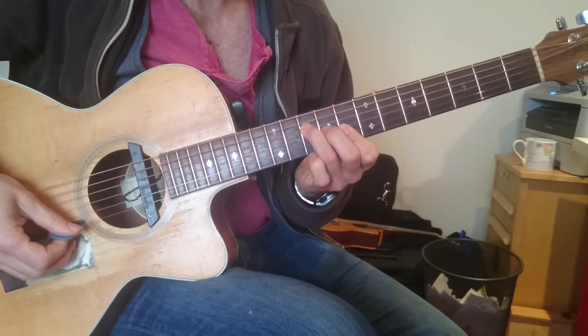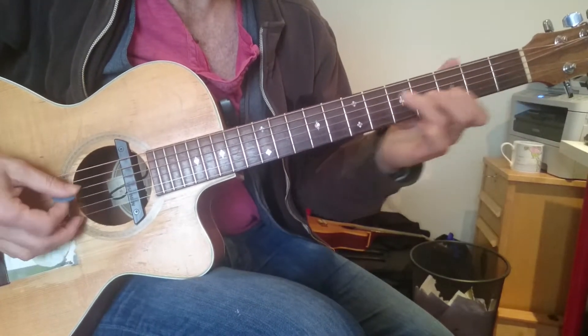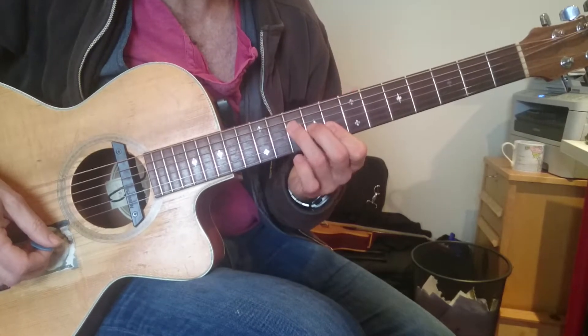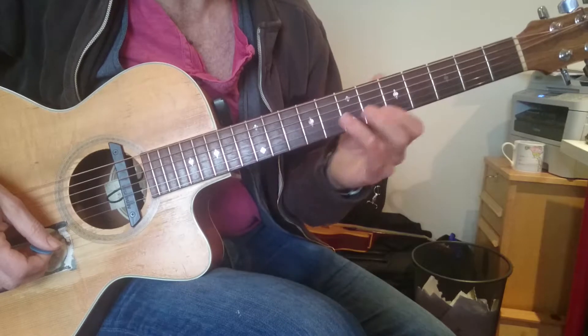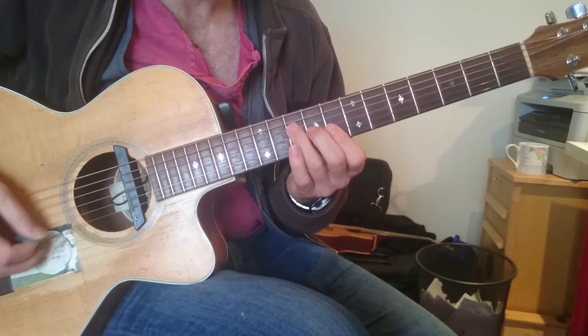Then we're using a slide on the top string where it's the major chords — that's the C, the F, and the G. The slide will be a full tone. On the A minor it will be a semitone on the first slide.